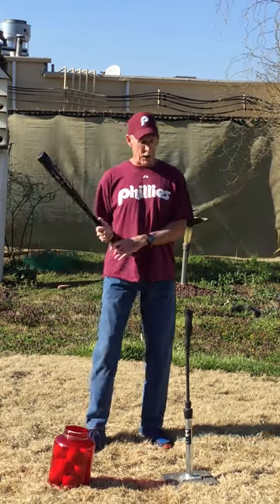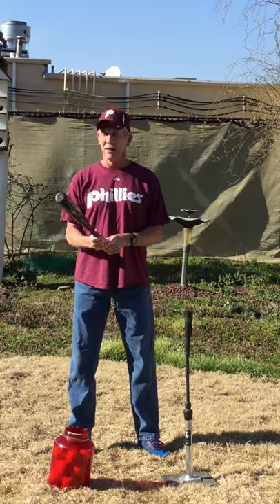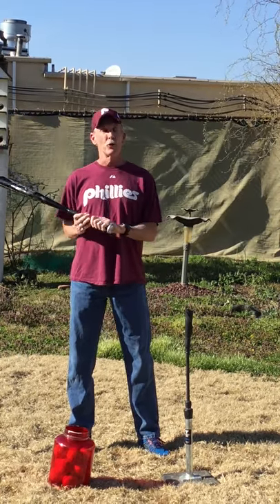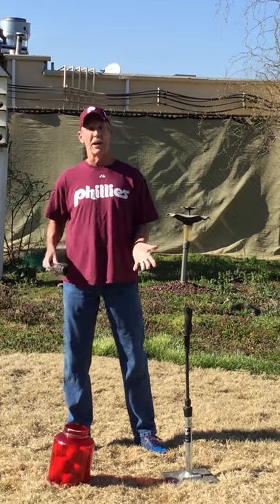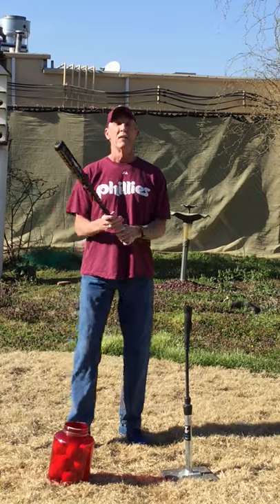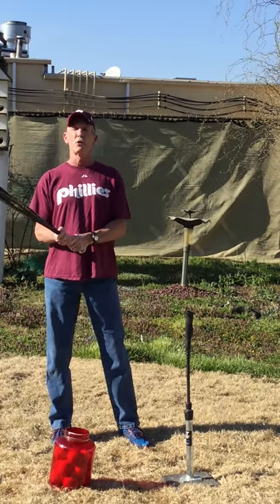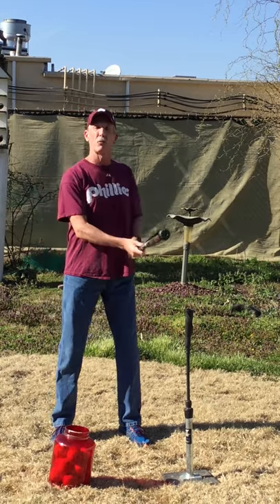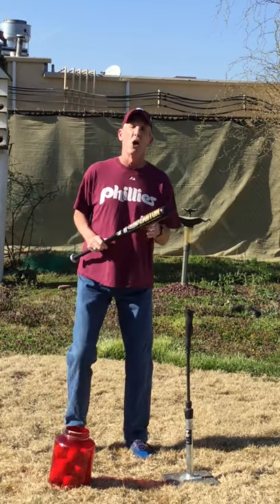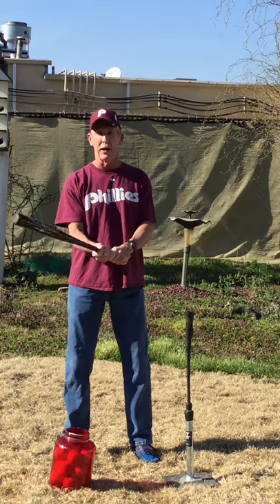Before I show you the batting stance, I want to talk to moms and dads about purchasing a bat. You do not have to because the league supplies bats, but just in case you want to go out and buy one — it's very important to have a bat that's comfortable for your child. You don't want it too heavy because it'll be tough for them to swing, so make sure it's light enough for them to swing.